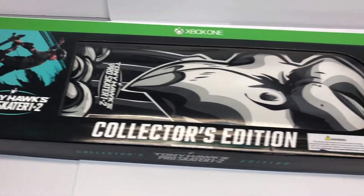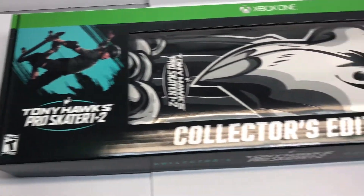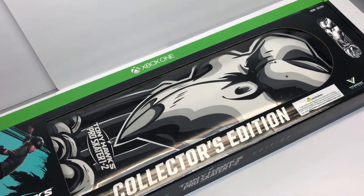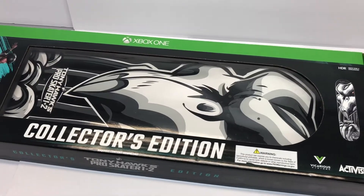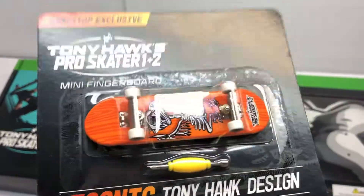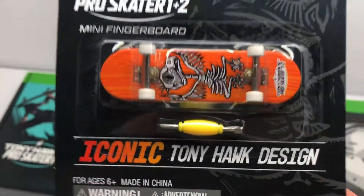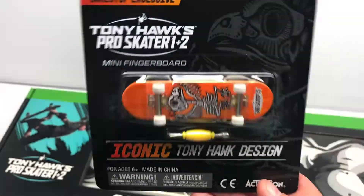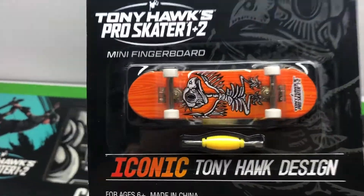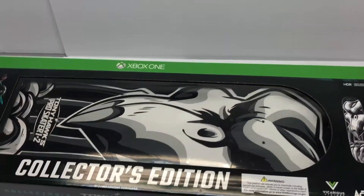This right here retailed for $99.99 and it comes with the game, the deluxe content, and then obviously you can see right there an actual Tony Hawk skateboard. Now since I did get this from GameStop I did get the pre-order bonus which was this little finger board thing — Tech Deck is what used to make these I think — but pretty cool little bonus to have with it. I don't plan on opening that but definitely nifty to get free stuff like pre-order bonuses when you pre-order a game that you wanted anyways.